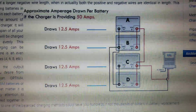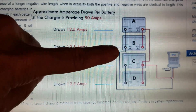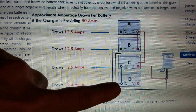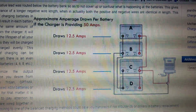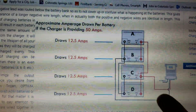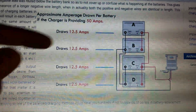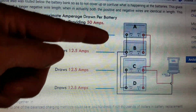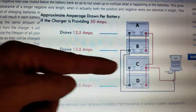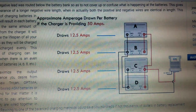For charging purposes, the current path brings the current into the center batteries and distributes the current outward to the outer two batteries. That's the same for the positive and negative — the negative taps off the B battery and the positive taps off the C battery. For loading purposes, you would draw the current inward from A and D and distribute outward from the center batteries. This is truly a balanced hookup.